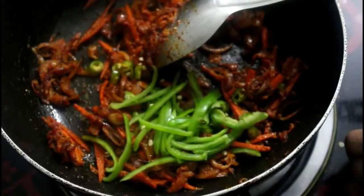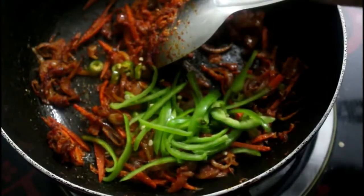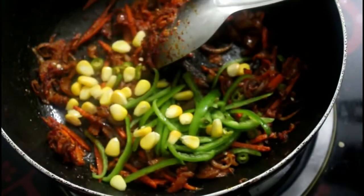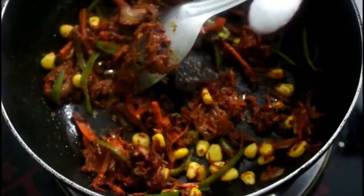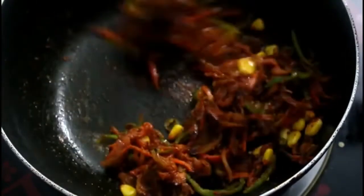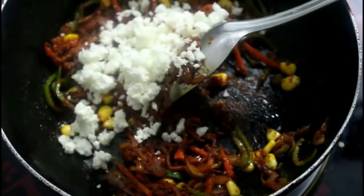I use the same pan. Our pan will start with the pan, then we use the other pan. I use 10 minutes on the pan. Put in the pan, mix it into a bowl and mix it up.